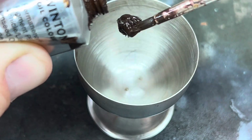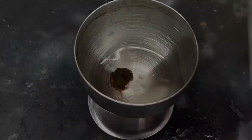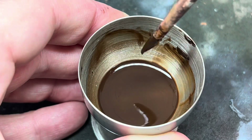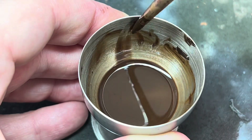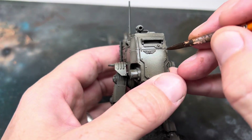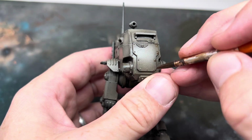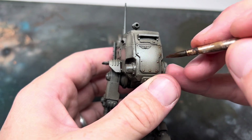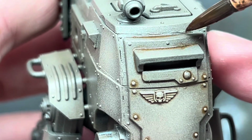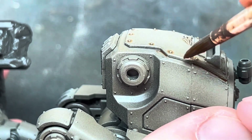I put a small amount of the burnt umber into a metal pot — an old egg cup that I've repurposed — then added some white spirit and gave it a good mix until all the paint was combined. This can be a little bit of trial and error to get the right consistency; you don't want it too thick or too thin. I then started to apply this wash to all of the recesses and the rivets. Because the model already had a gloss finish, the oil wash pulled into the recesses and didn't stain the flat areas. All you need to do is let the brush touch the model and the paint will do all the work for you. It's very satisfying to do and far quicker than using an acrylic wash.